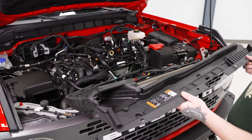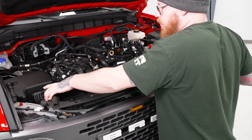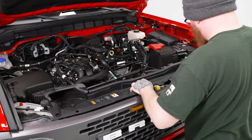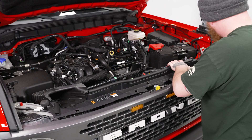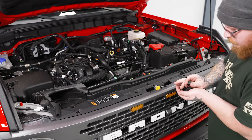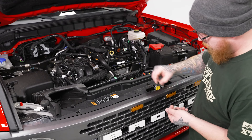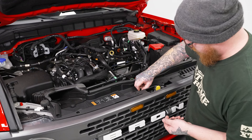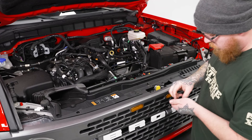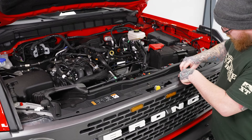Now we can go ahead and replace our upper radiator shroud. We'll get our intake tube lined back up, get that back into place, make sure we're not pinching any of our wiring, make sure it seats, and go ahead and replace all of our plastic clips.